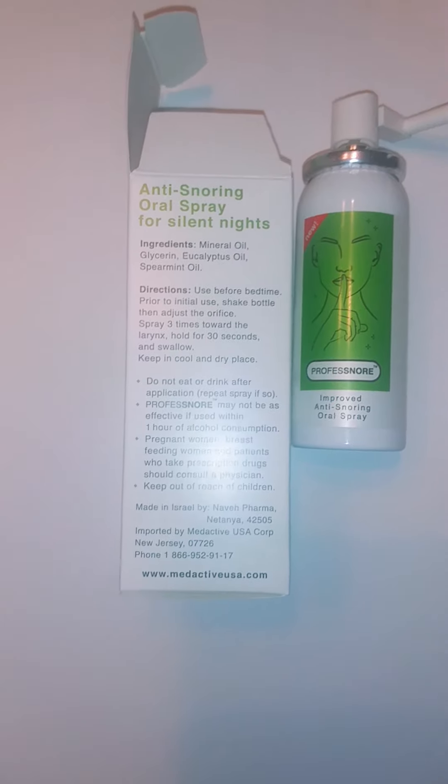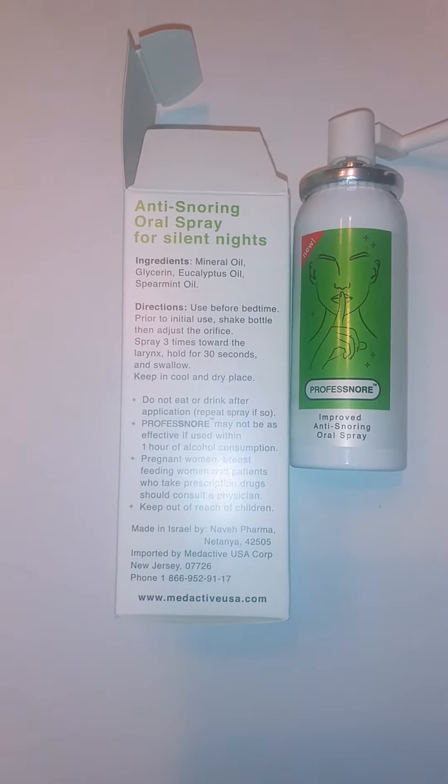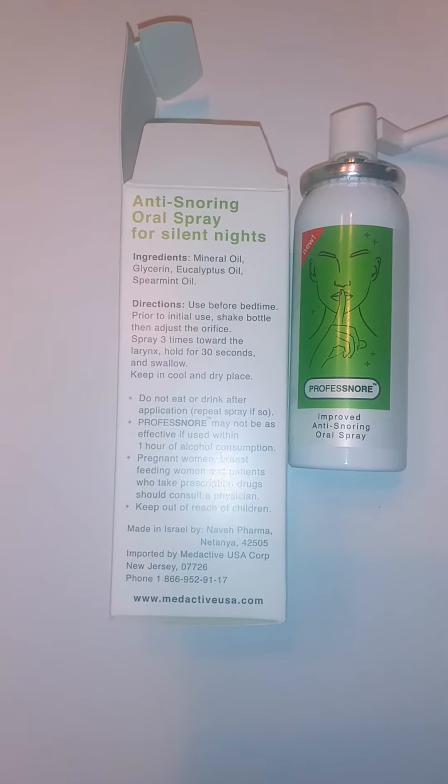So far it's working pretty well, and it actually tastes pretty good because it's got mineral oil, glycerin, eucalyptus oil, and spearmint oil. Use it before bedtime.